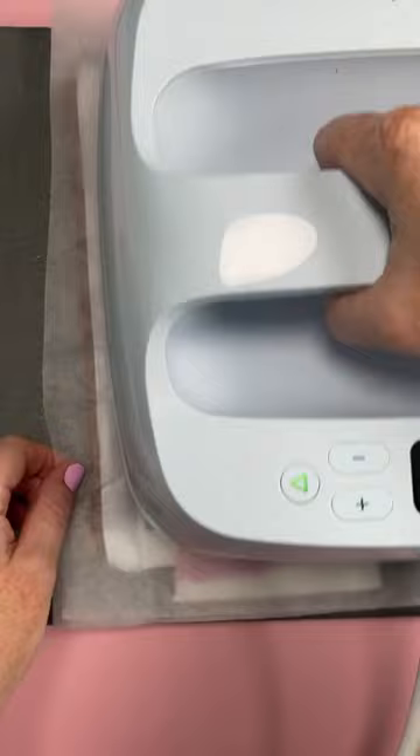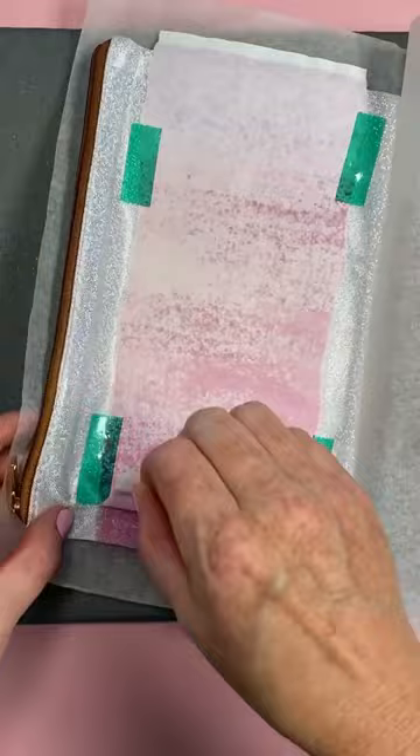You can use this with a sublimation print as well — there's sublimation paints, Artist B sublimation markers, or anything sublimation. And just look at that glitter finish and how it turned out. I think you're going to love this one.